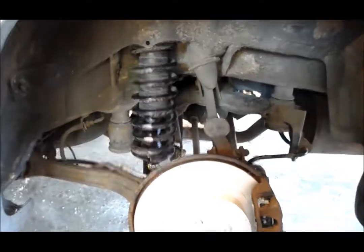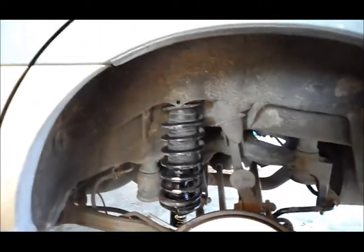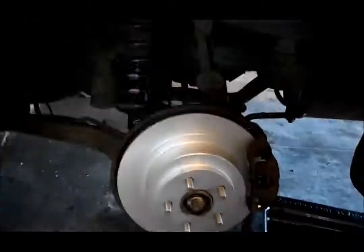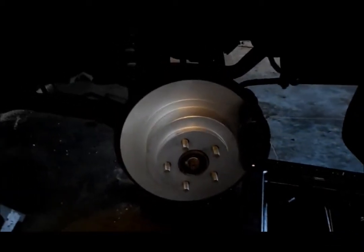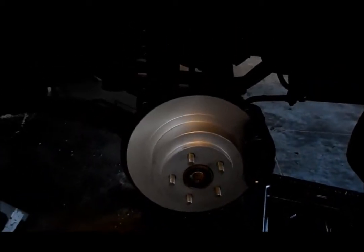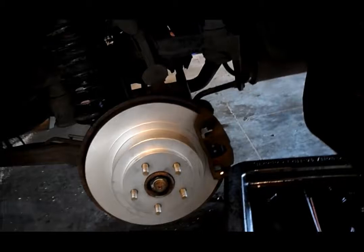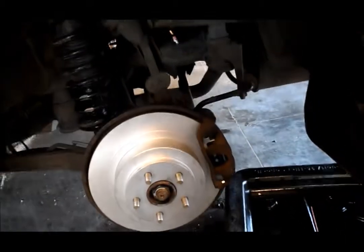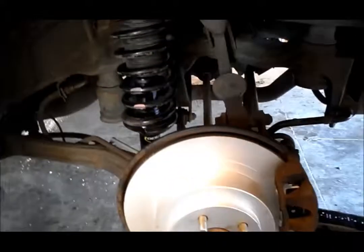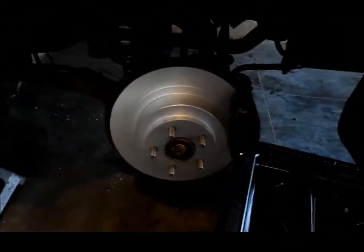Alright guys, been at it for a few hours. Got the new rear strut in — this is the driver side, got it about done. New parking brake hardware, new rotor on there, new brake pads, old caliper — we did the seals and the slides. New sway bar link on this side already done. Now we've got to check on that parking brake.